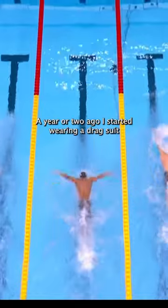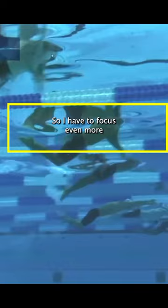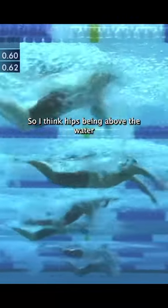About a year or two ago I started wearing a drag suit, and I feel like it pushes my hips down even more, so I have to focus even more on pushing my hips up. I think hips being above the water is one of the most important things.